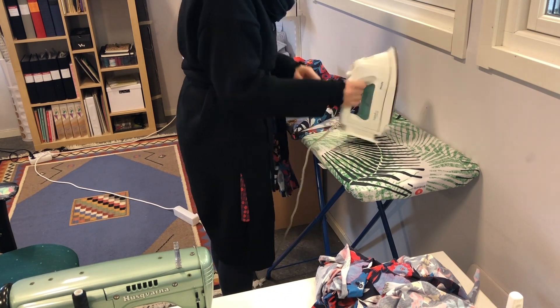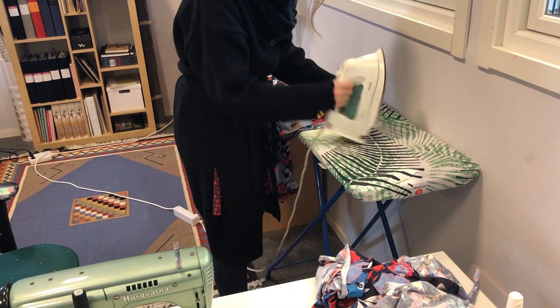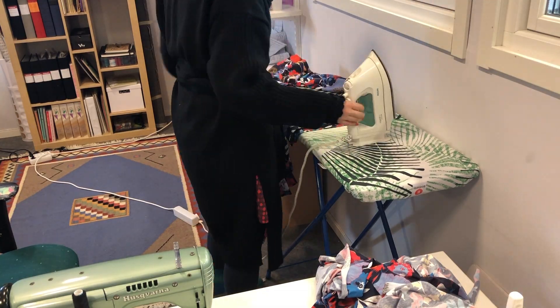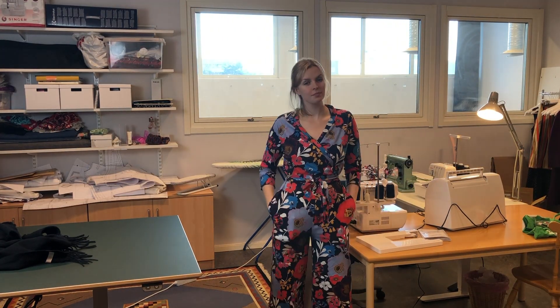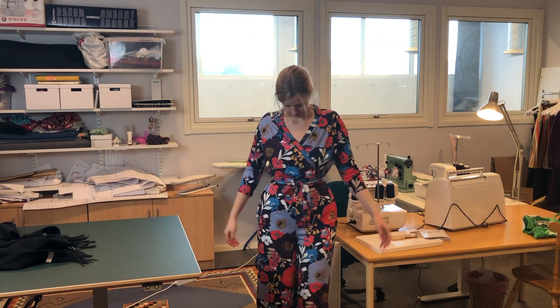And as you can see now I'm just finishing up the final touches - hemming the trouser part. It's done! I was so happy with the result. I really love this jumpsuit and I will make more.